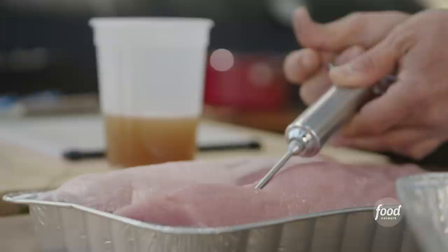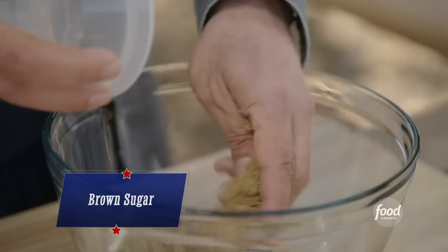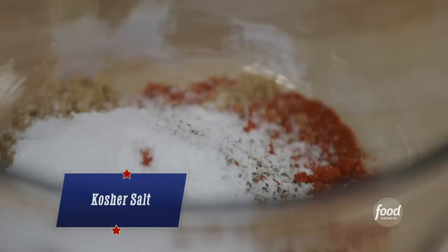Now we'll start working on our rub. They use a lot of sweetness in their rub, so the first thing we're going to add is brown sugar, then celery seed, paprika, granulated garlic, granulated onion, cayenne pepper, coarse ground black pepper, and some kosher salt. We whisk these together until they're evenly dispersed and then our rub is ready.